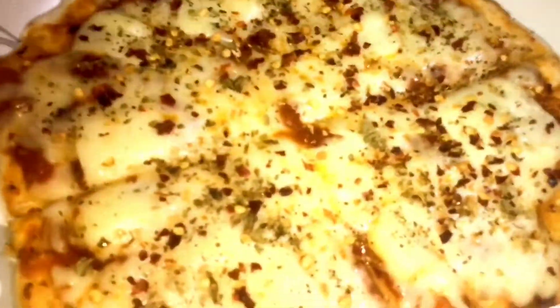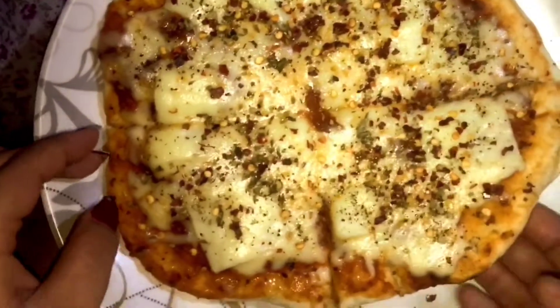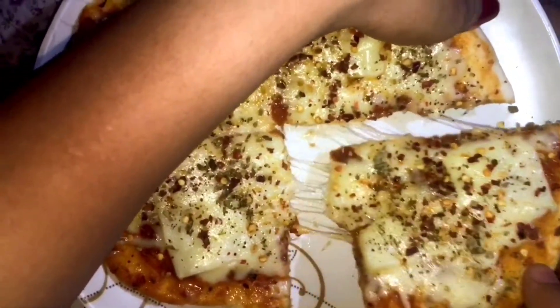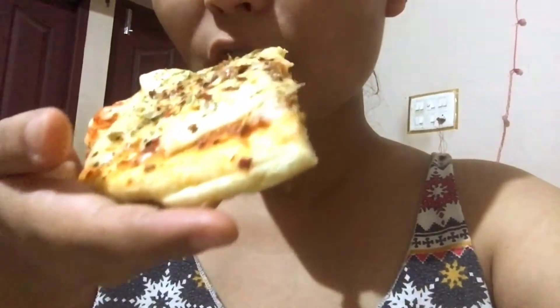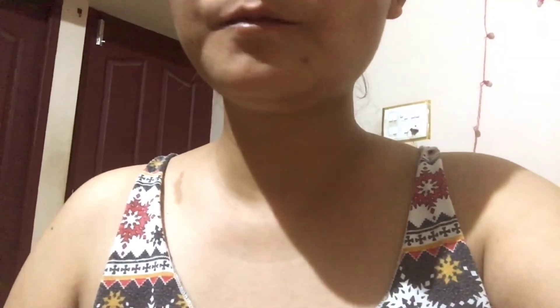This is such a simple and easy way to cook. Hope you guys like it — if you do, don't forget to like and subscribe to my channel and hit the like button. This is how it tastes — oh my god, it's so yummy! Bye guys!